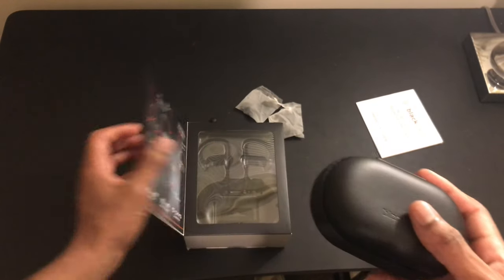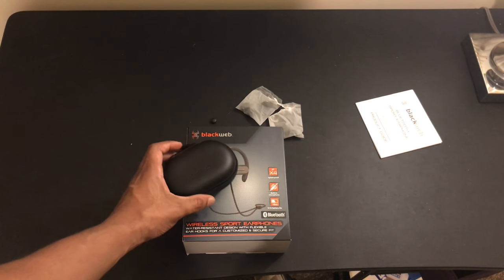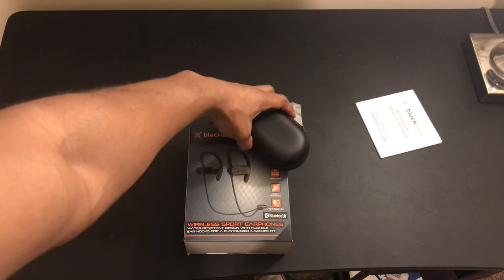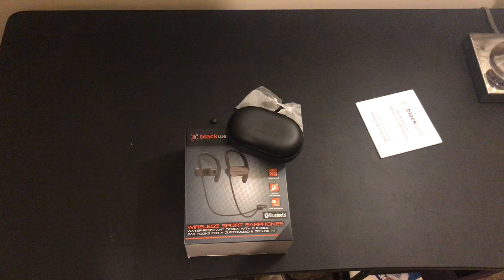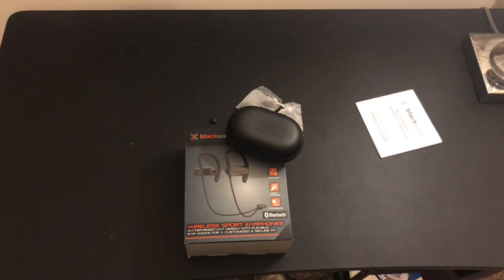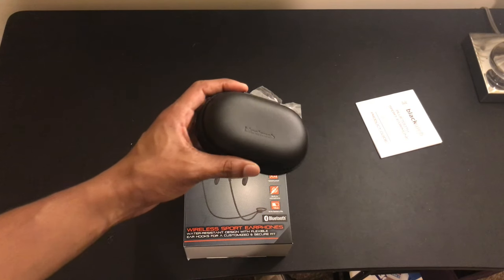I picked these earphones up from Walmart for about 15 bucks — I believe it was $14.88 before tax. For around 15 bucks you can pick these up and I think it's a good buy.